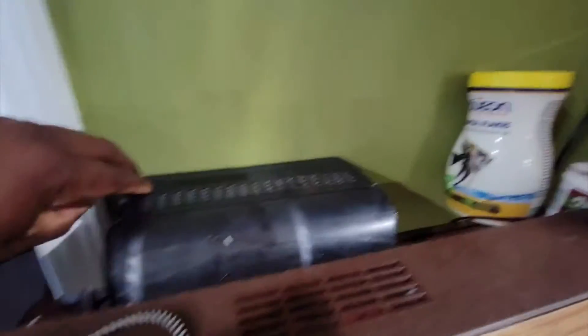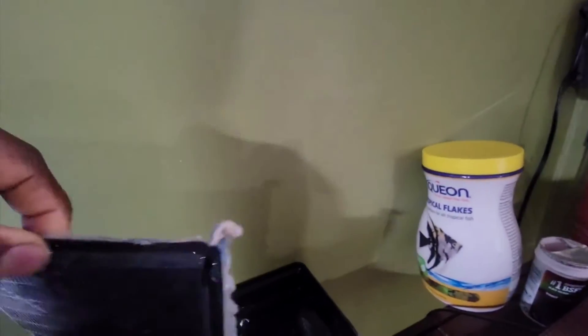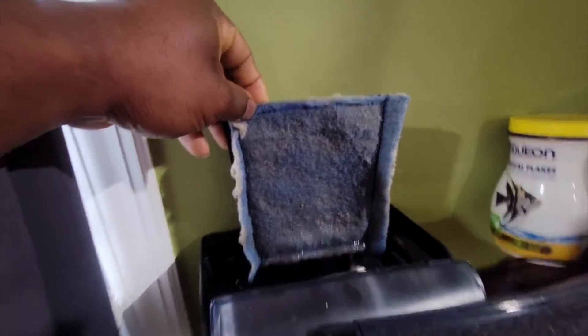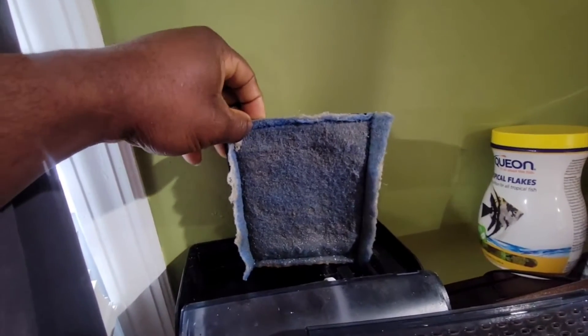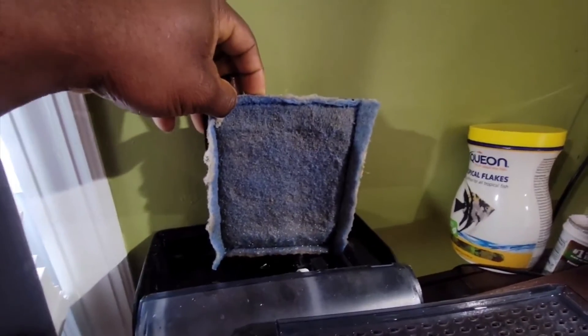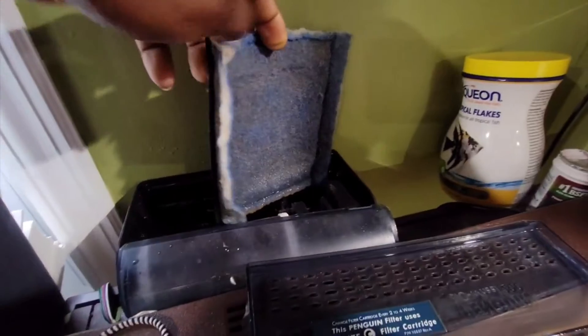Let's look at the filter now. Last time you saw it, it had a lot of stuff on it — microscopic elements that build up the cloudiness in the water. I'm going to wash this out. Washing the filter several times after cleaning is part of my procedure so you don't get algae growing or any kind of buildup — not even in the pump, as you can see.